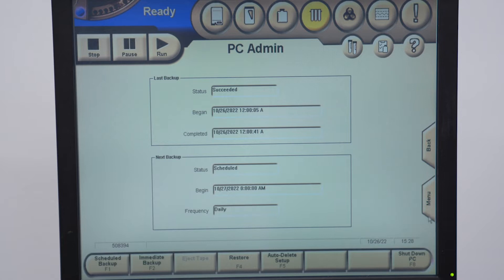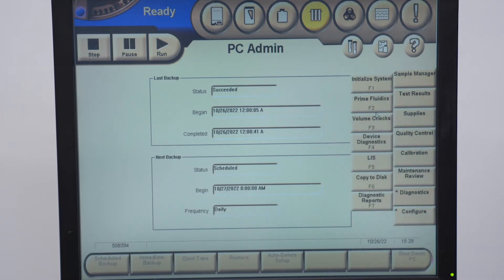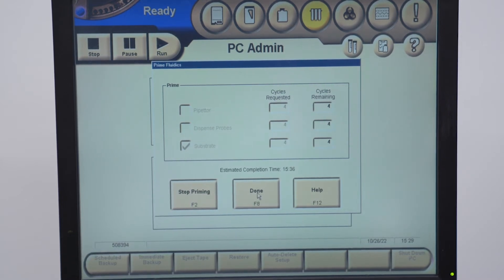Now we need to prime the substrate. Click on menu, then diagnostics, then go to prime fluidics. You want to prime the substrate — all that is is the immunoassay reagent, like a sandwich of the antibody with the chemiluminescent molecule. Think of it as your light juice — you want that primed through the system. Click start priming and there you go.